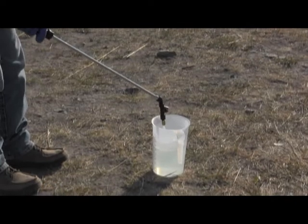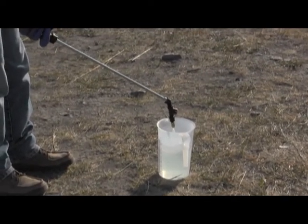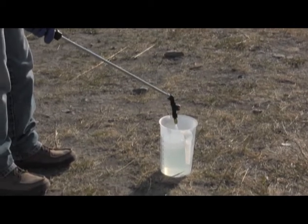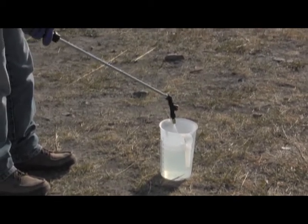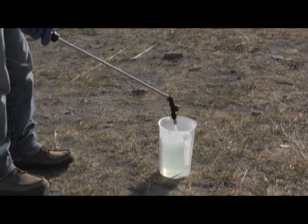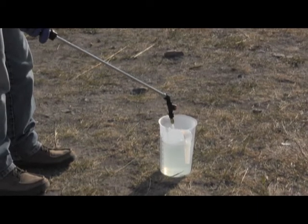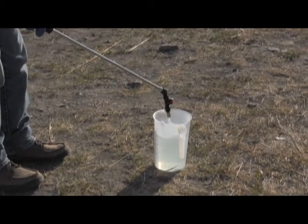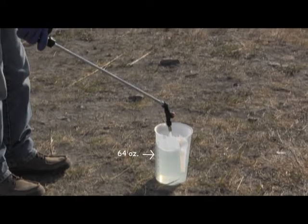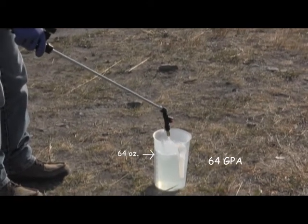After you have averaged the three times, spray into your calibrated container labeled in ounces for that average time. In this example, 1 minute 25 seconds was our average. The collected fluid ounces represents the number of gallons per acre your sprayer is delivering. In this example, we collected 64 fluid ounces, which means at that speed and pressure we would be applying at a rate of 64 gallons per acre.